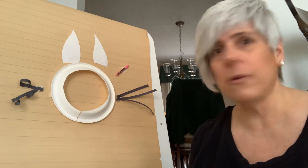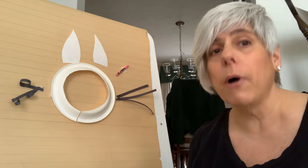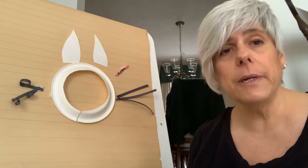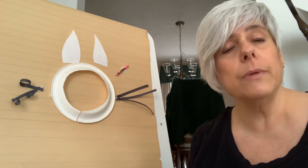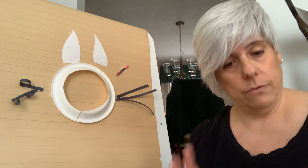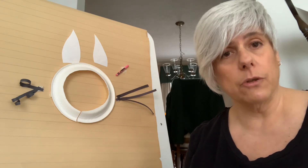But until then, why don't we start with our first craft today, which is a bunny mask. I sent you in an email a picture of what the mask looks like and what supplies you will need to do the mask.